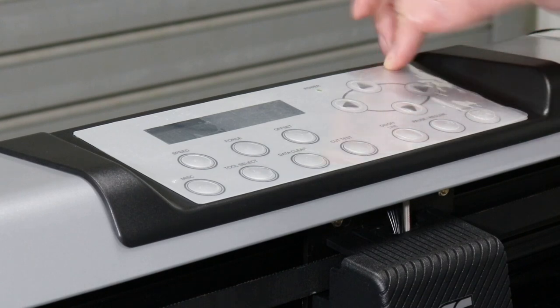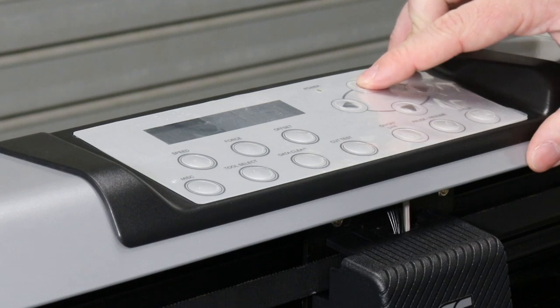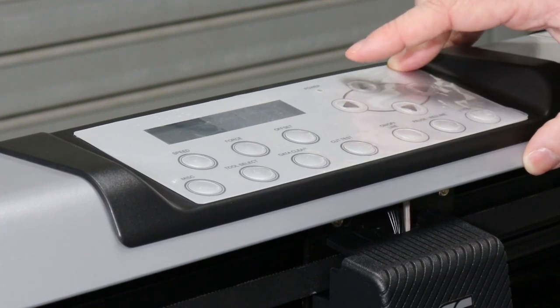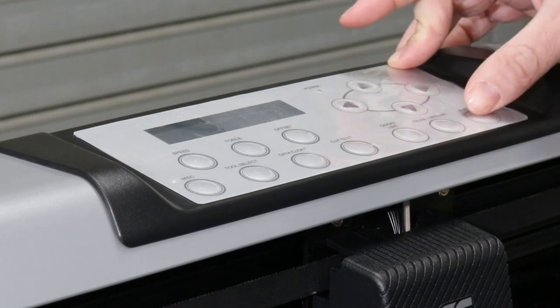Once you're on select unit, it's going to show the plotter setup in inches per ounce. Press the up arrow to get it to metric, which is going to show in parentheses centimeters per gram. Then press enter.